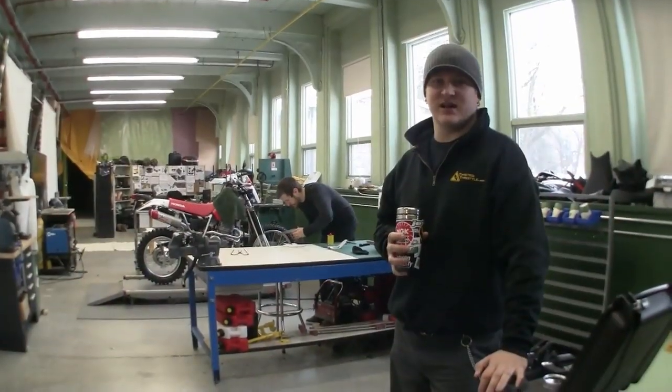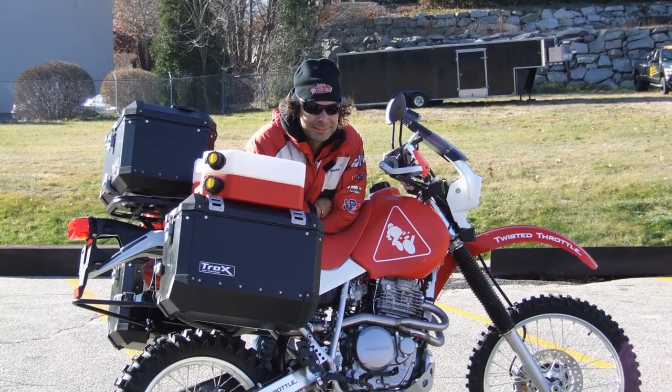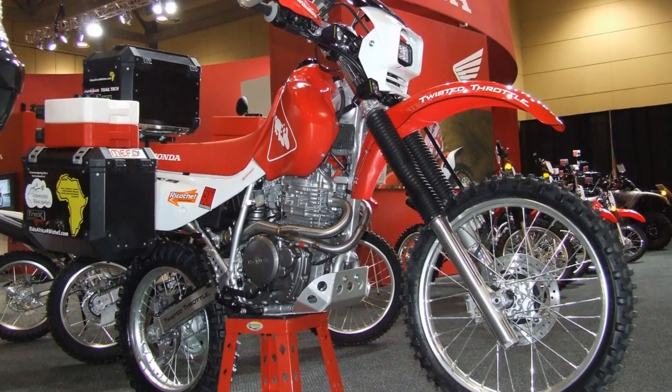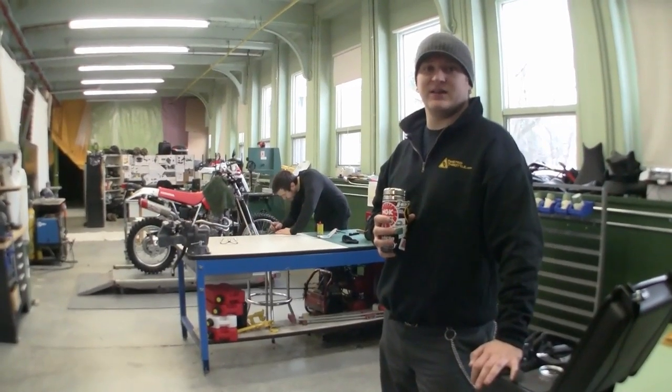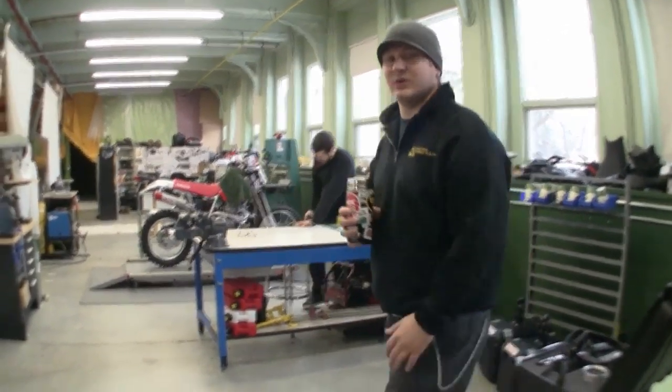Hey everybody, welcome back to Twisted. It's early in the morning right now. Patrick brought his XR back to us — he had it on a promotional tour with all the parts mocked up on it. He was getting new sponsors and some awareness for the car. So now that it's back in our hands, we've got to get the final modifications done and get all the production parts on. Come take a look at what we're doing.